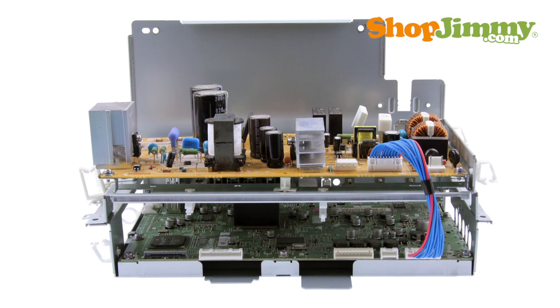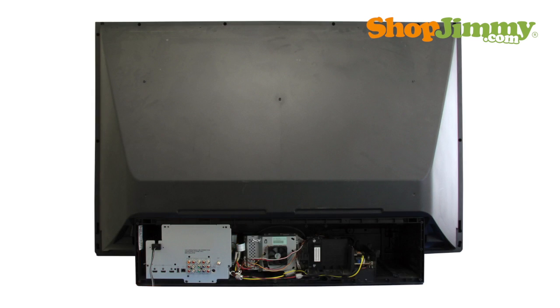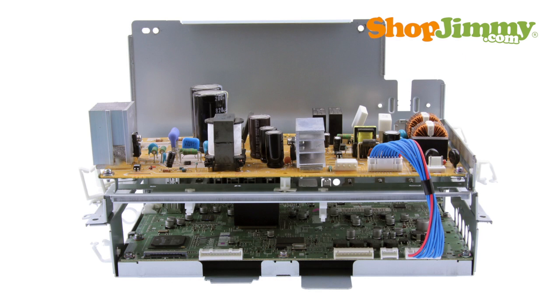Mitsubishi DLP TVs contain a cluster of parts known as the chassis. Chassis parts can be found behind a metal plate, visible from the back side of the TV. All Mitsubishi chassis contain the power supply unit and main board, but can also house the FMT or formatter board, DM board, and the analog or tuner board.